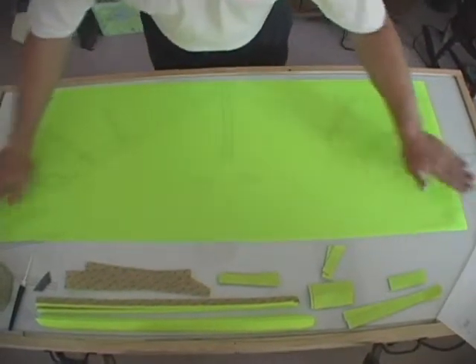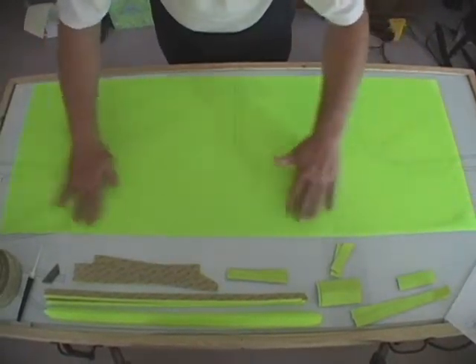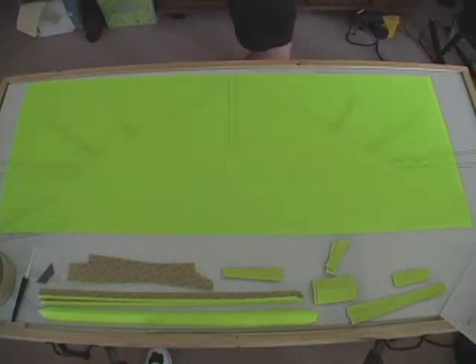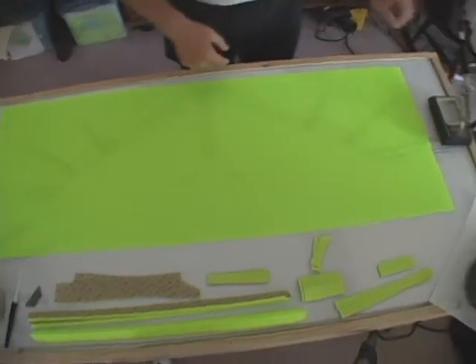We start out by gently rubbing the ripstop. This has two functions. One is to get the air bubbles out from underneath so the material is smooth against the glass. The second is to create a static charge. This helps hold the material to the glass.